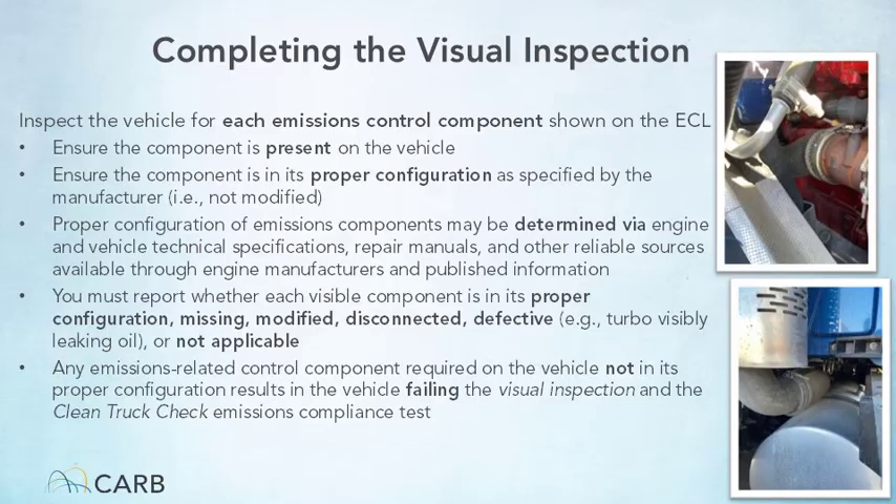Finally, a defective condition refers to an obvious degradation that can be noticed during the inspection that will inhibit the emissions component from properly performing its normal operations. For example, a turbocharger visibly leaking oil or an EGR valve that cannot open.